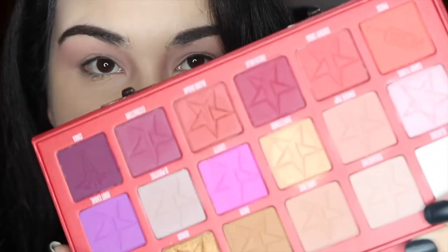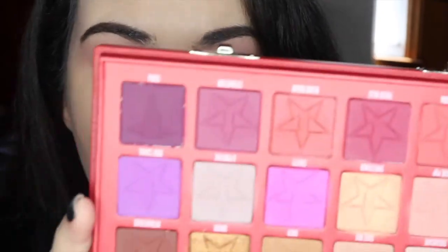Welcome to look number one. I already have my base on — foundation, primer, concealer. I don't have my lips done yet; I want to see where the eye look takes me first. I did prime and set the primer with the shade Sugar Cane. It's a little dark to be a priming color and it pulls pretty red, but it'll work for this look because I really want to jump into the pinks and the purples.